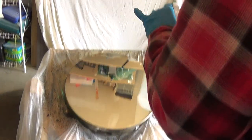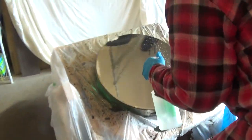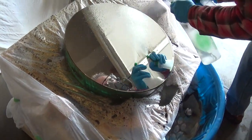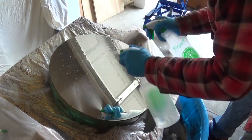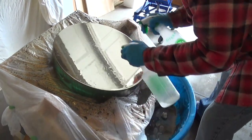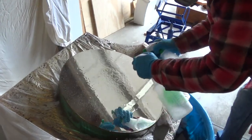I'm going to do it one more time. There we go. I'll do it a little bit too late. That's a beautiful looking surface.